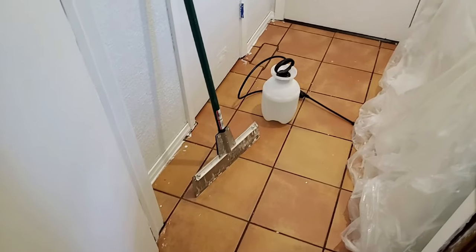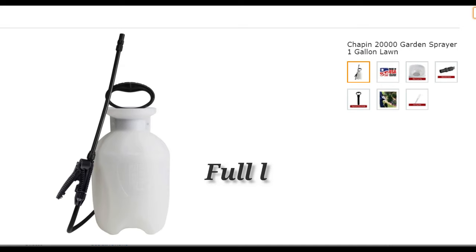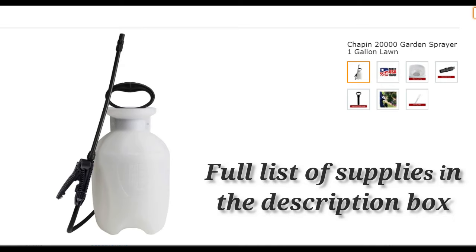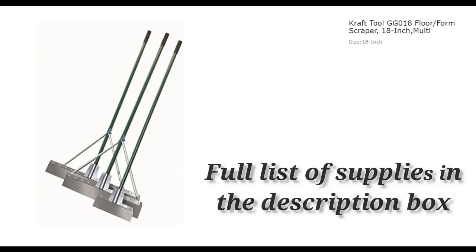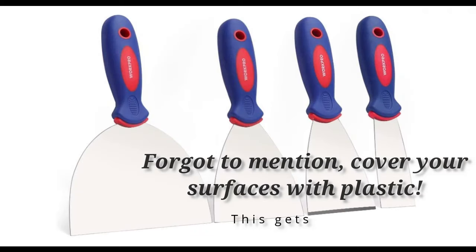For this project you're going to want a water sprayer and a floor scraper. I ordered a one-gallon lawn sprayer and an 18-inch floor scraper off of Amazon. You'll also want a putty knife to get the smaller areas, and some type of eye protection and a face mask.